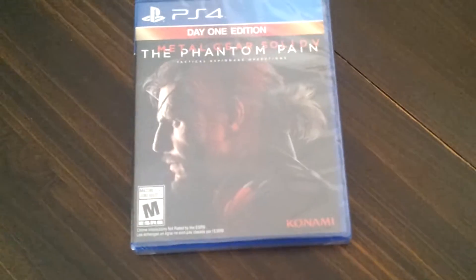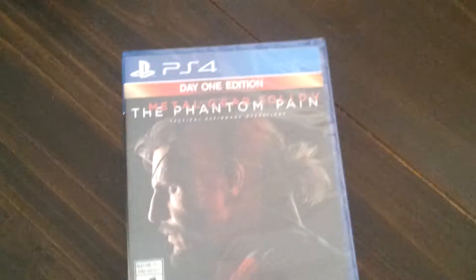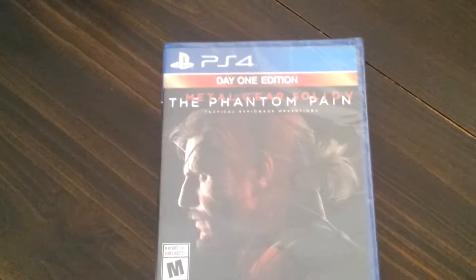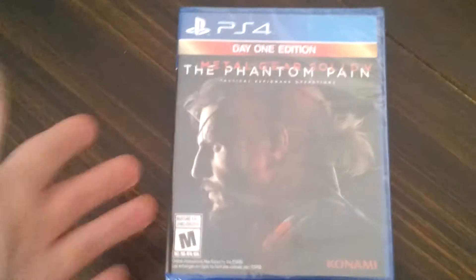I chose Metal Gear Solid V: Phantom Pain. I really wanted to get it because I enjoyed Metal Gear Solid V: Ground Zeroes, so I ended up getting this next installment in the series. Fortunately I didn't get to play the past games but I read up on the back story of the other games. Maybe in the future I will, but for now I'm going to play Phantom Pain.